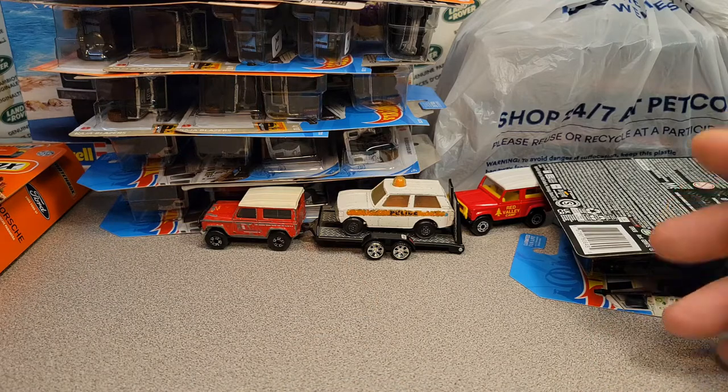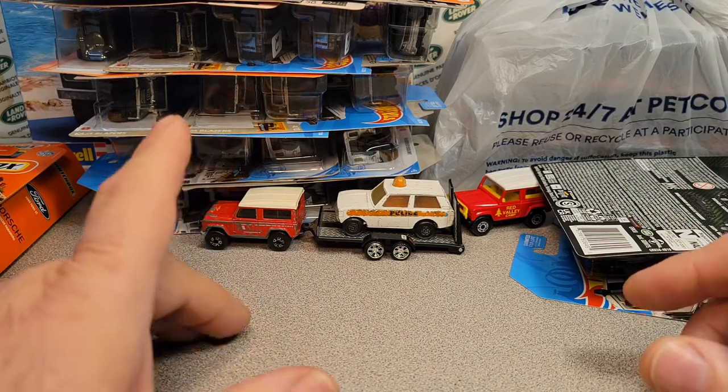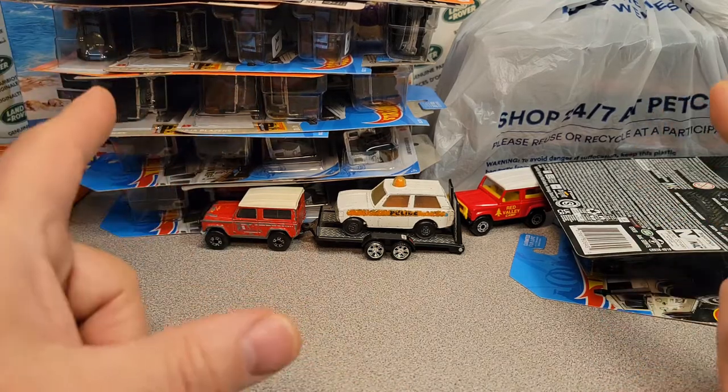I didn't really want to spend that much, but hey, they're only going to go up in price. All right, there you go — awesome.